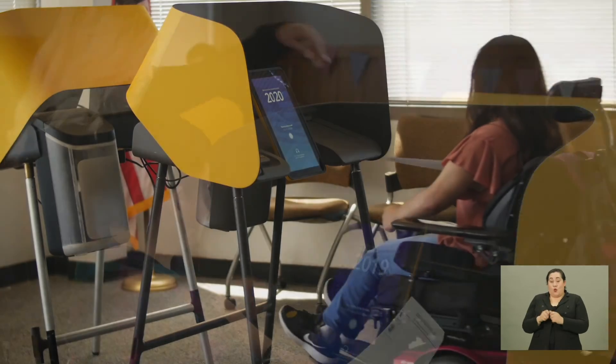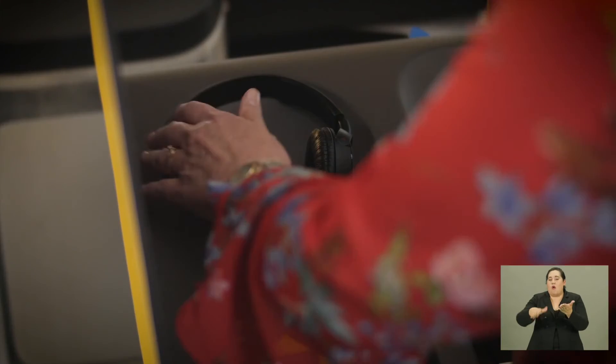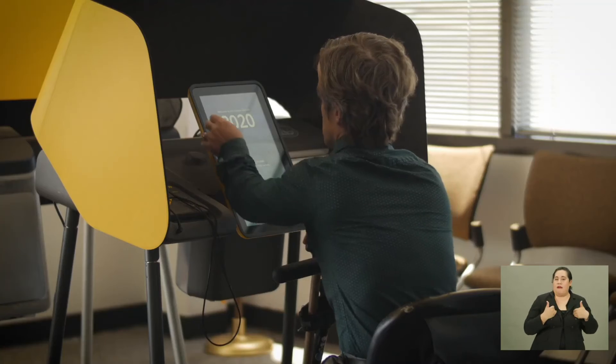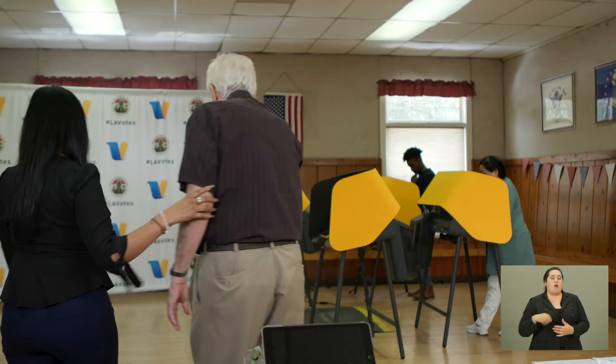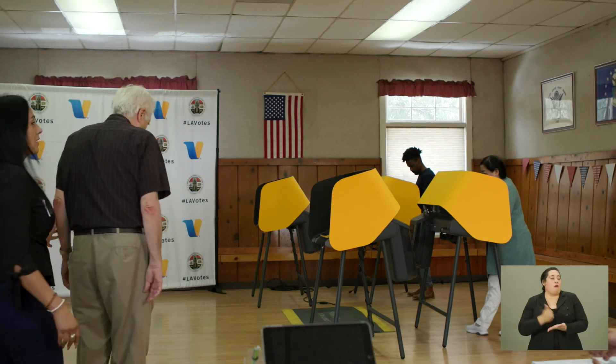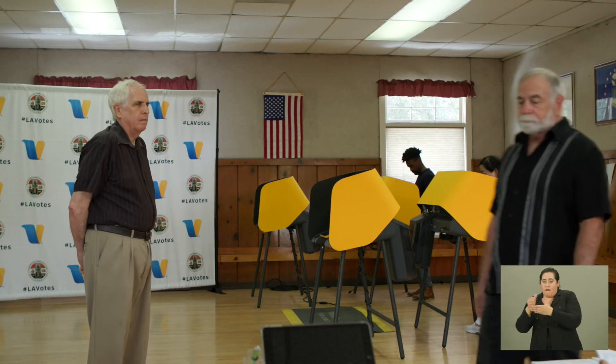All voters going to vote should be treated with respect and provided the same experience. Never assume that a person with a disability will need assistance to vote. Simply give all voters the available voting options and let them decide. Never keep any voter waiting or pull a voter to the side to assist other voters first. If you are not sure how to assist a voter, ask for help from your vote center leads.